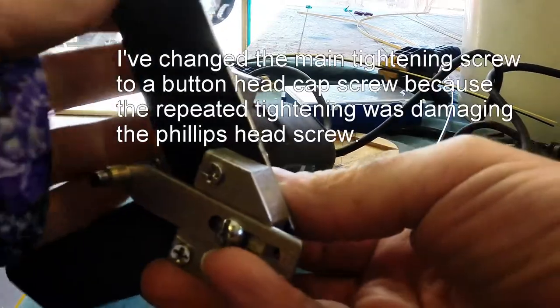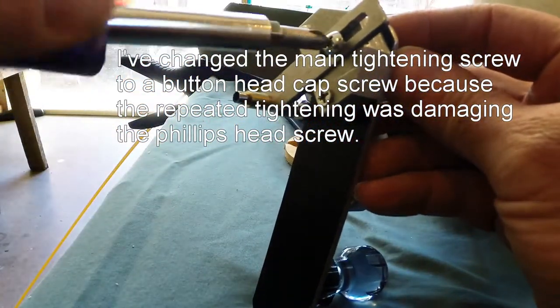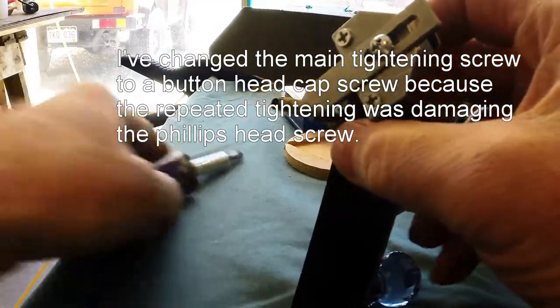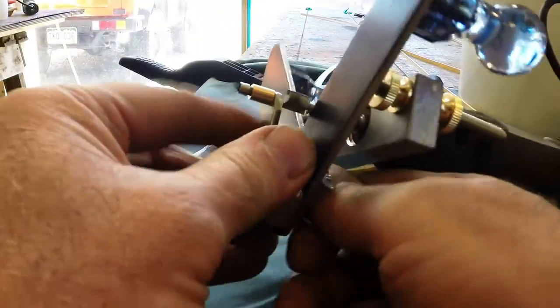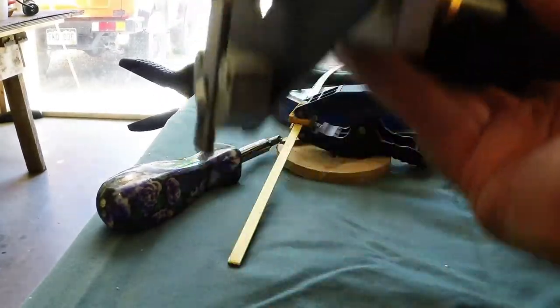Now I'm going to use the screwdriver just to back this and let them snug some more. Okay, that's nice and tight. So there's my starting point. I've tightened everything using the screwdriver to back it up. I haven't set my height yet, so let's set height next.